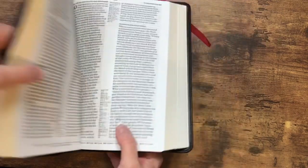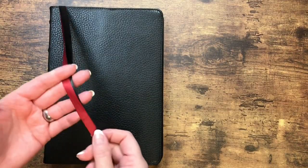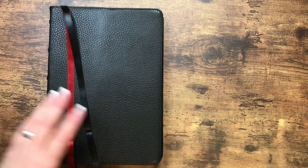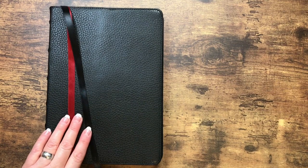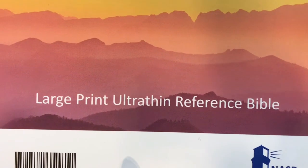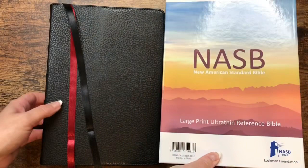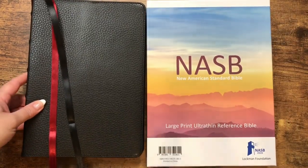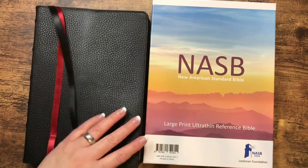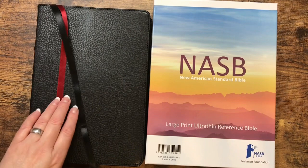The print in this one is impressive. We do have the two ribbons — black and red — they are just going to be the single-sided satin, but it's always nice to have two ribbons in a Bible and I like the colors they chose. This one is the large print, ultra thin. There's the ISBN number — I will put a link to it in the description box down below. I will be following up this video with the full review once I've spent a little bit of time with it, but so far I do really like this and I look forward to reading from this one.